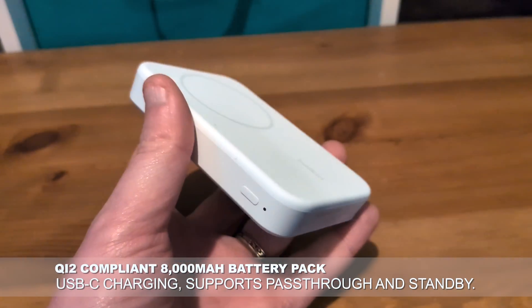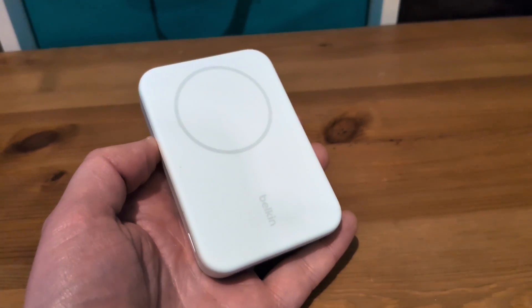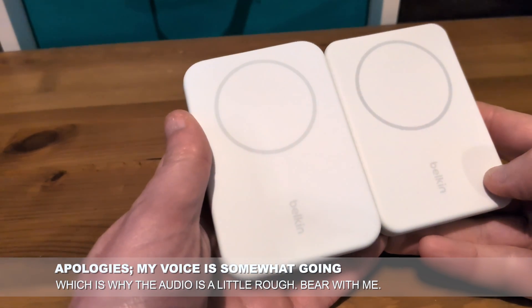And if you're thinking this looks kind of familiar, well you wouldn't be wrong, because last year I reviewed a Belkin 5K wireless charging bank for MagSafe. And here it is — they do look fairly broadly similar.